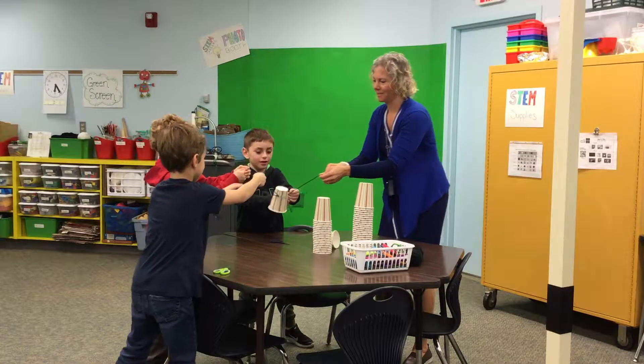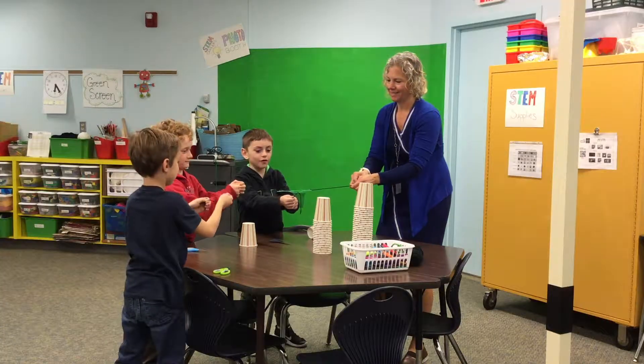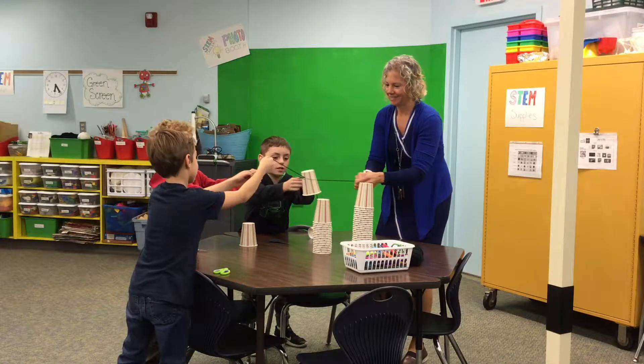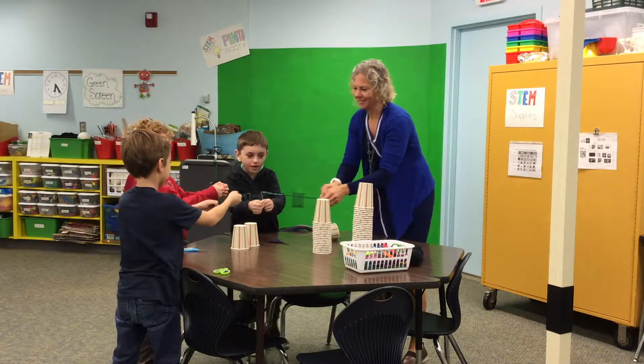Let's see if we can get rid of one. Here we go. Now everyone spread it apart again and let go. Let's see, can we get another one? Where are we going to put it, guys? Right there. All right.